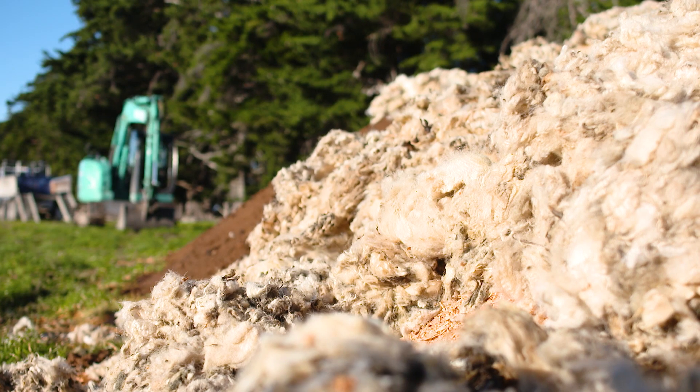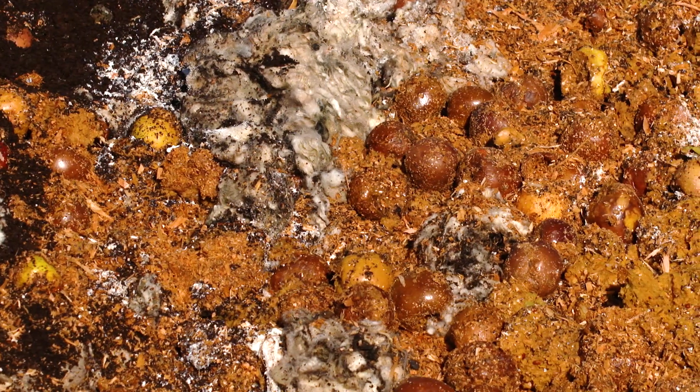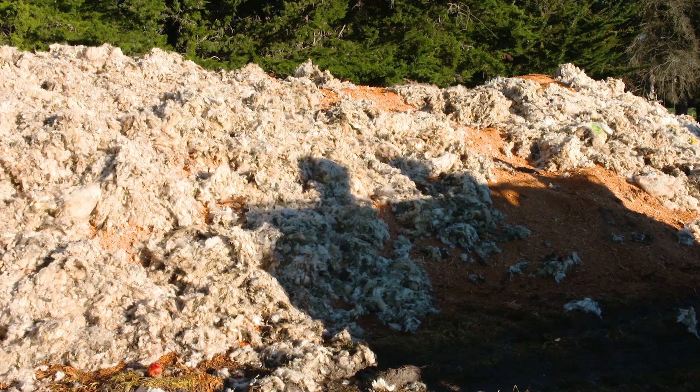The idea behind Bokashi is to utilise waste in an effective way. It's all about looking at what's in your area and saying, that's a resource I could use, this is a resource I could use. It's all about compiling that and making the recipe. One of the problems with compost is some of the issues around disease that can be carried in there.